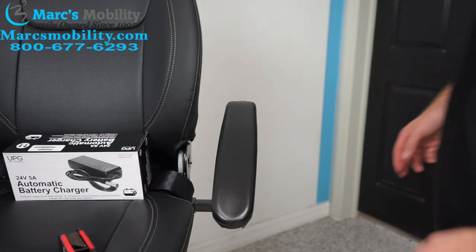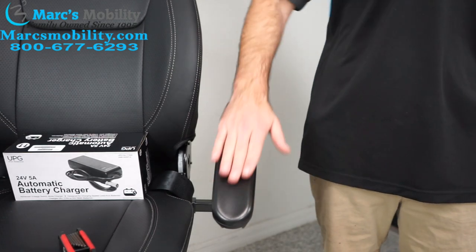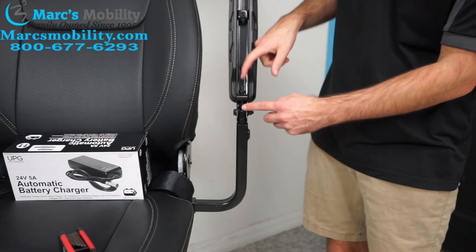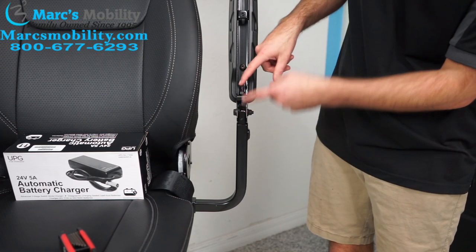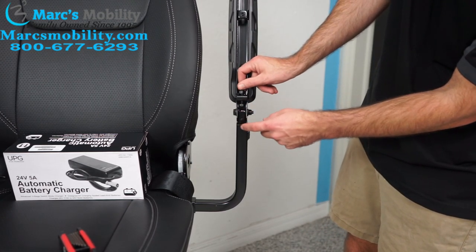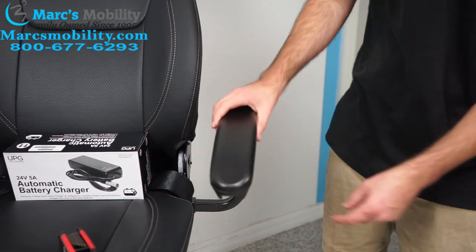The next adjustment we can make is changing the tilt of the arm. You can see how this arm is tilting downward. If I want the arm to sit more level, what we would do is loosen this screw here. There is this screw and then a little nut — you want to loosen the nut, and then if you unscrew the screw down, it'll hit this plate, and then the arm will start sitting higher.